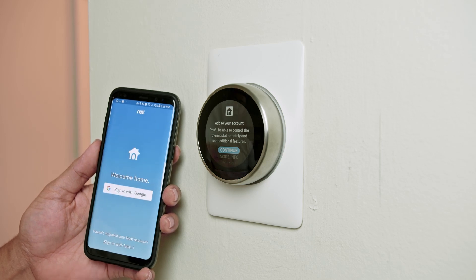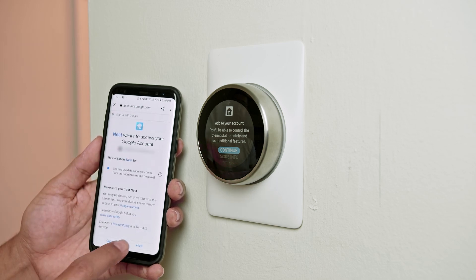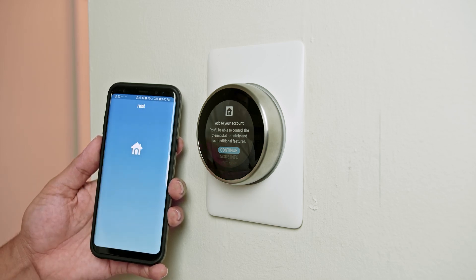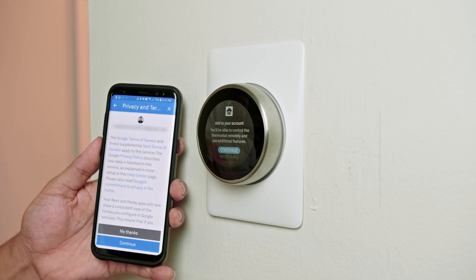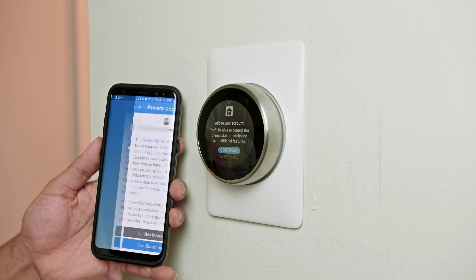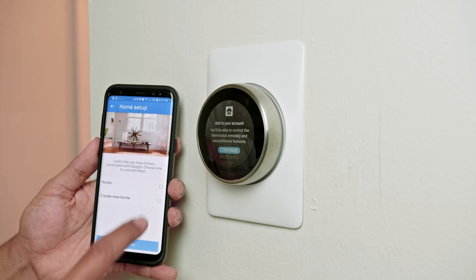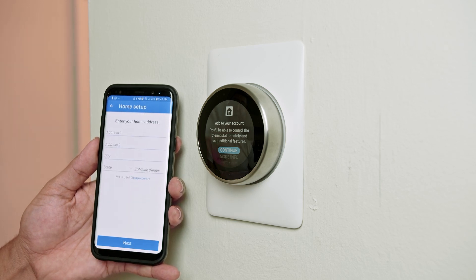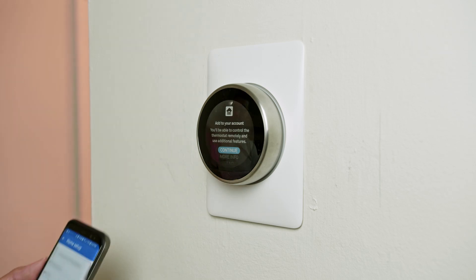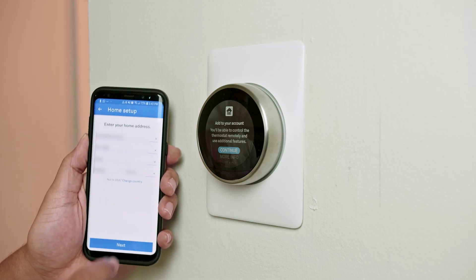Install the Nest app and sign in with your Google account — create one if you don't have one. In my case I have an account, so I'm just going to link my Nest to my account. Follow the instructions, confirm that you want to link your account, hit continue, select your home, and enter your address information, then hit next.